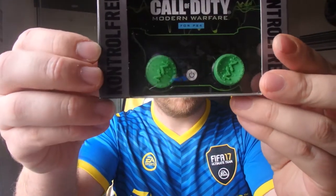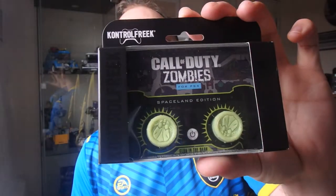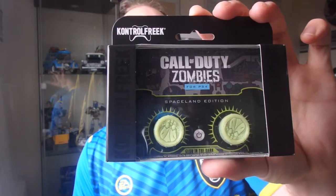If I show you the ones that I've got first — I've got the Call of Duty Modern Warfare ones for PS4. I'm just going to hold it across the front there to get a bit more focus. There's those ones, and then there are the Call of Duty Zombies Spaceland Edition — the dark ones. One of them is upside down unfortunately, but you get the impression.